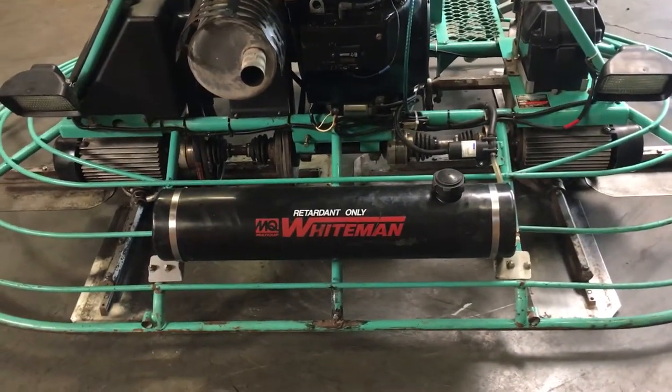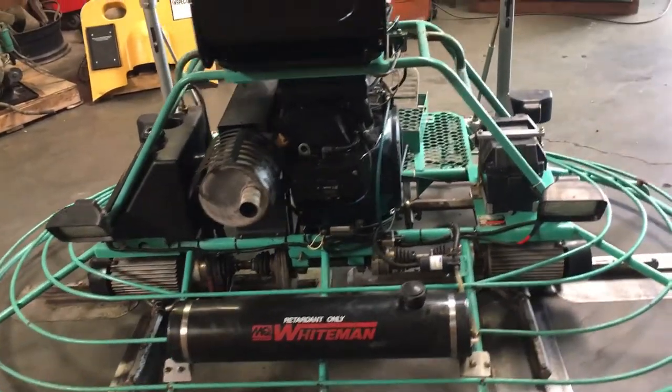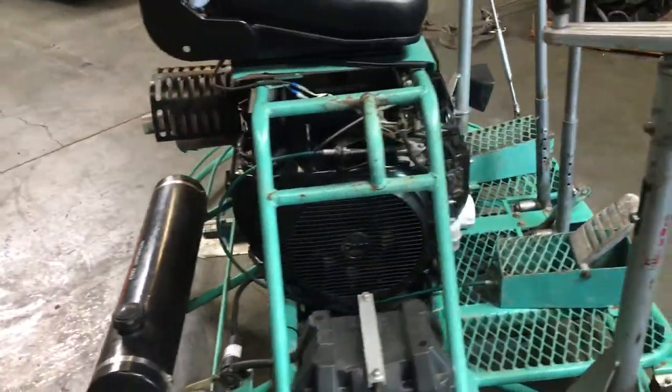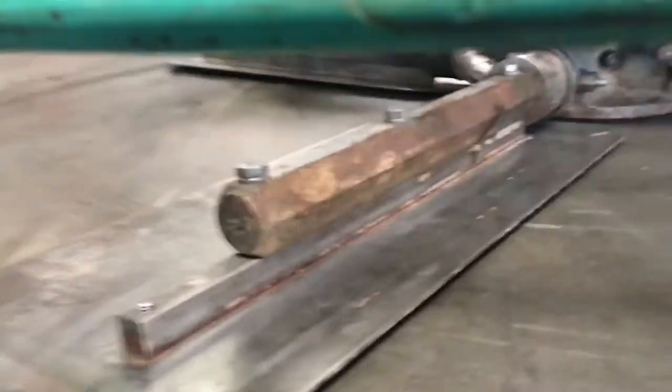Here we have a Whitman ride-on trowel powered by an Onan gasoline engine. It has a 24 horsepower engine on it. We're gonna show you the pitch first — it's actually down right there, so we'll go up now.